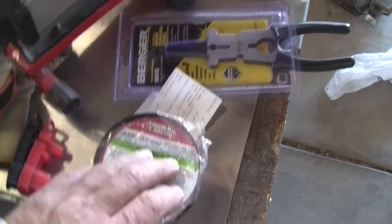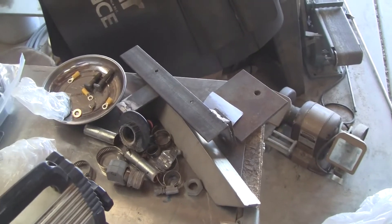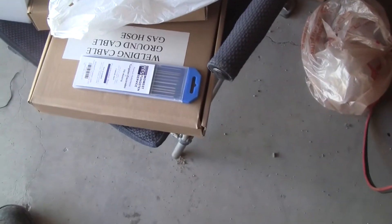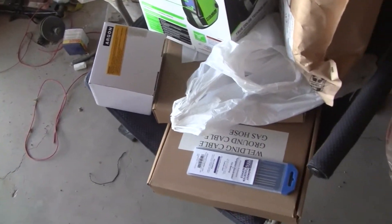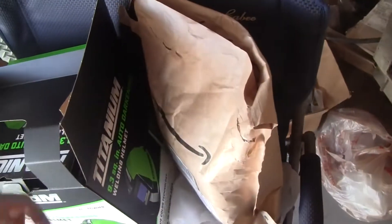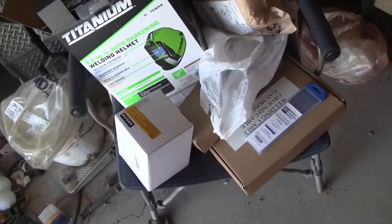Somewhere I have some practice scraps to practice stick welding on. There's the helmet, here's the tungsten for TIG, there's a good flow regulator right there, and a handful of 7018 stick rod — 7018, 7013, whatever it is, it's here somewhere.